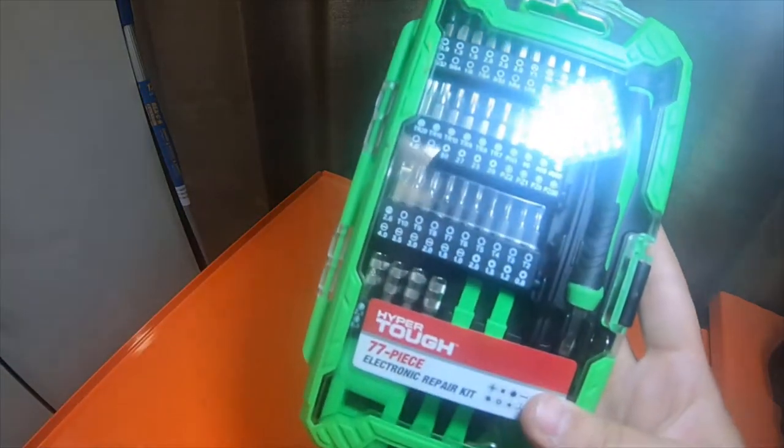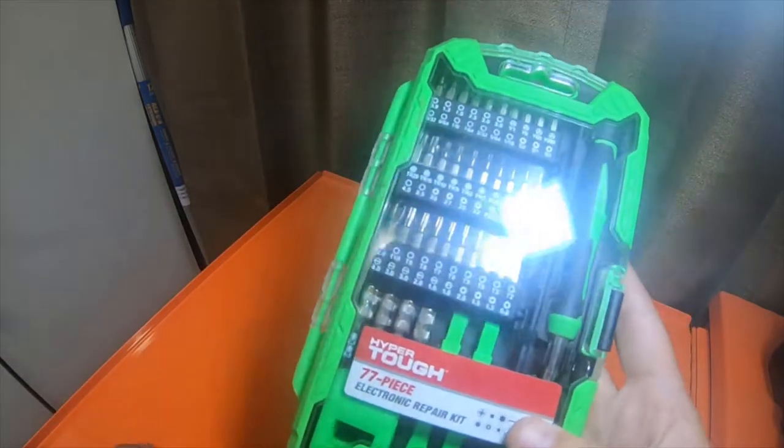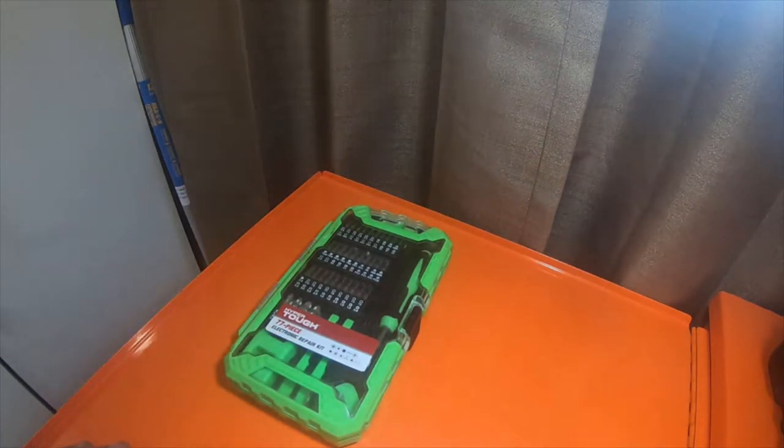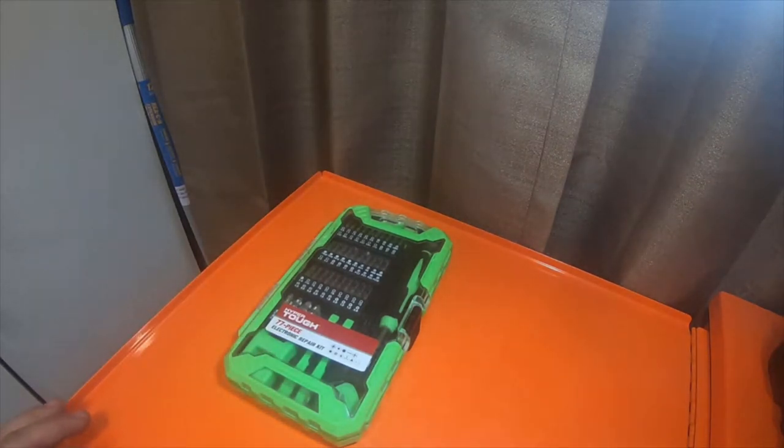So that's it — small little haul from Walmart. Please like, comment, subscribe, hit the bell notification icon if you guys want to see future updates, and check the all button. Please go check out my Amazon affiliate links. Thank you guys for watching and I'll see you guys on the next video. Peace.